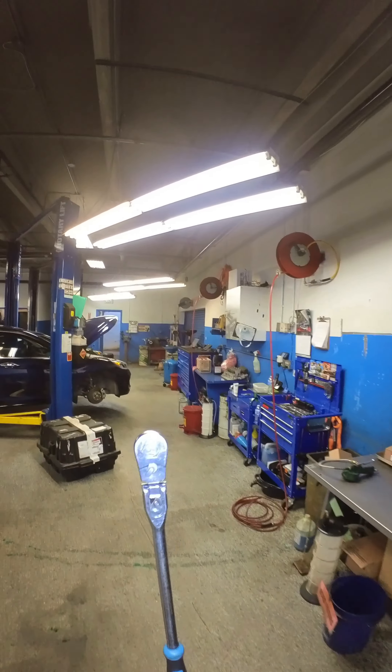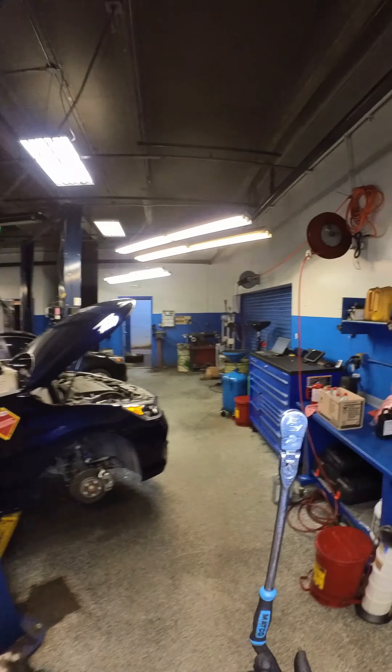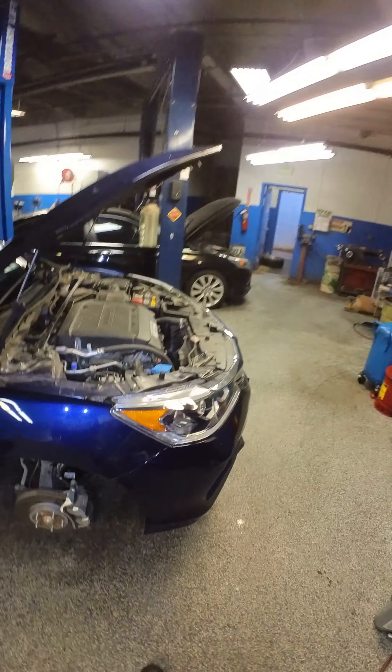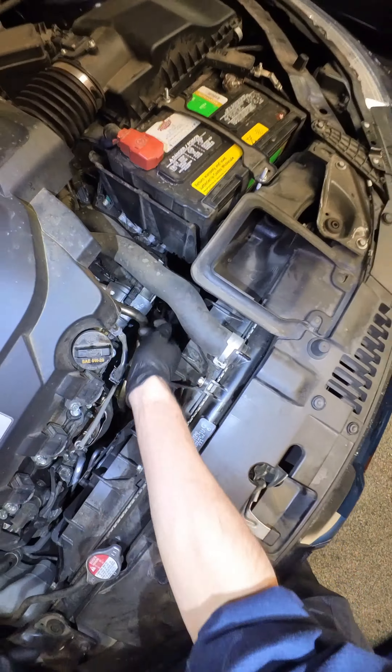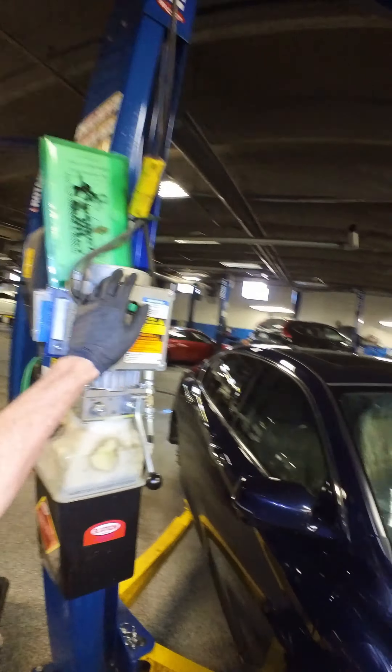Got a transmission service on a 2017 Honda Accord V6. Pull the dipstick, lift her up.